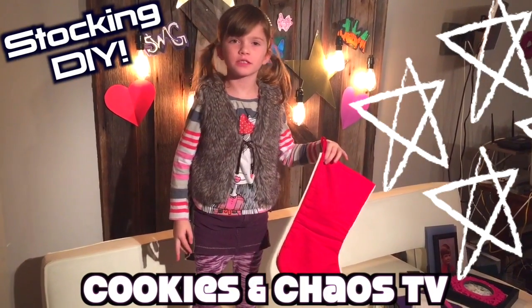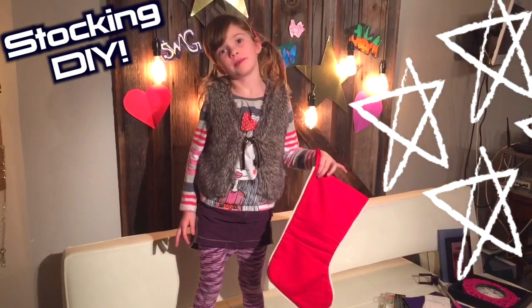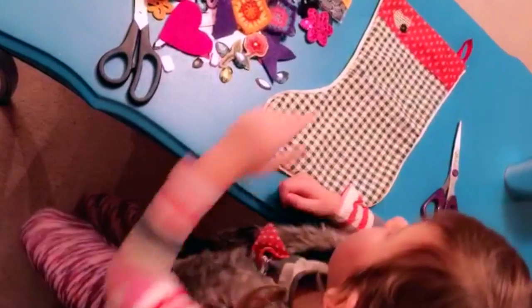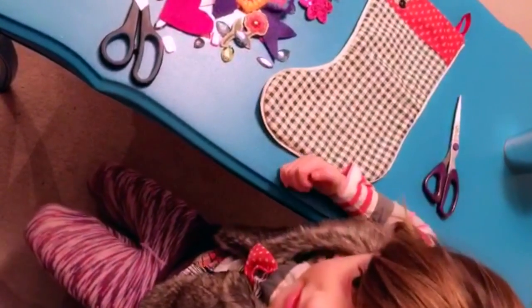Thank you for watching Cookies on Chaos TV. Today we are going to make my stocking look fabulous. My name is Malia. This is my stocking and we are doing a craft today. So let's get started.